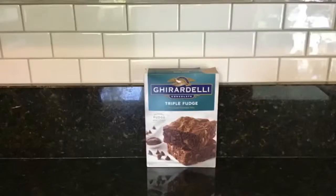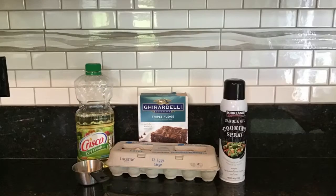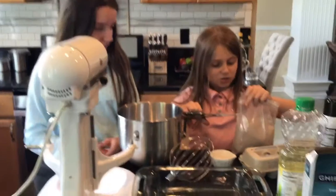So this is what you will need: brownie mix, one egg, oil, a measuring cup, cooking spray, a cake dish, and your mixer.